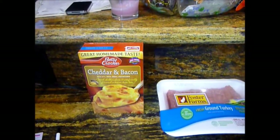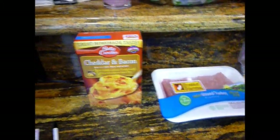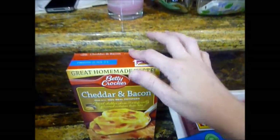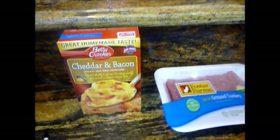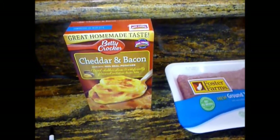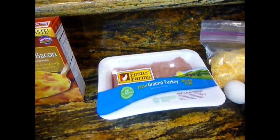Let me show you all the ingredients and let's get started. Here's the ingredients you're going to need for your turkey barbecue meatloaf. I just kind of use good old fashioned boxed sides. I don't have any time tonight to make anything from scratch, so we are using the Betty Crocker cheddar and bacon potatoes, which are pretty yummy. You're going to need some ground turkey.